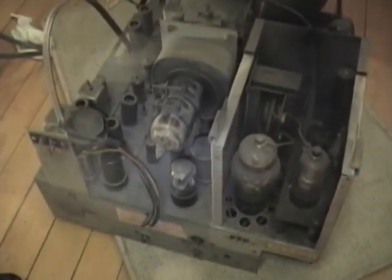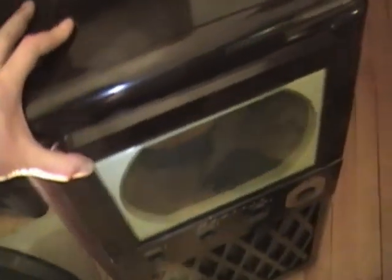So this will be a fun little set to work on, but only after I finish a whole bunch of other projects. I just wanted to take a quick look at it since I just got it — I always like to take a look at sets when I first get them to see what kind of state they're in. I hope you guys enjoyed this look at yet another Admiral Bakelite TV.